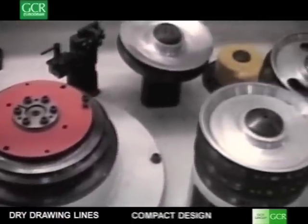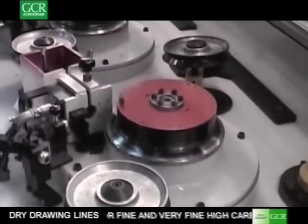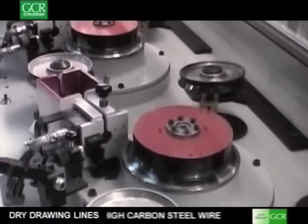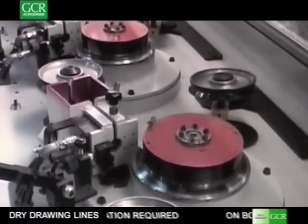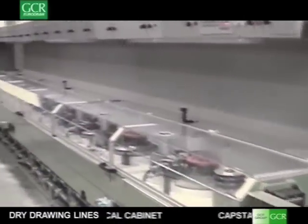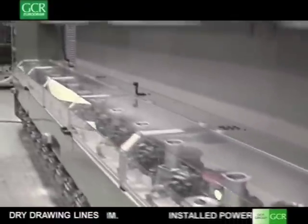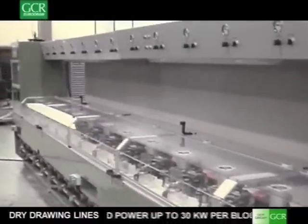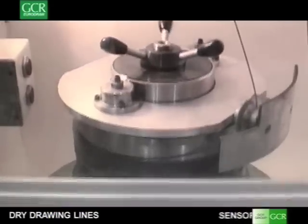For finer wire drawing, GCR EuroDraw has designed a specific wire drawing machine model, the MTX. This machine has an integrated electrical cabinet, making it very compact and easy to install. The MTX machine has a special transmission system and die boxes that are very simple to adjust and operate. Translucent guards allow safe and full vision of the process.